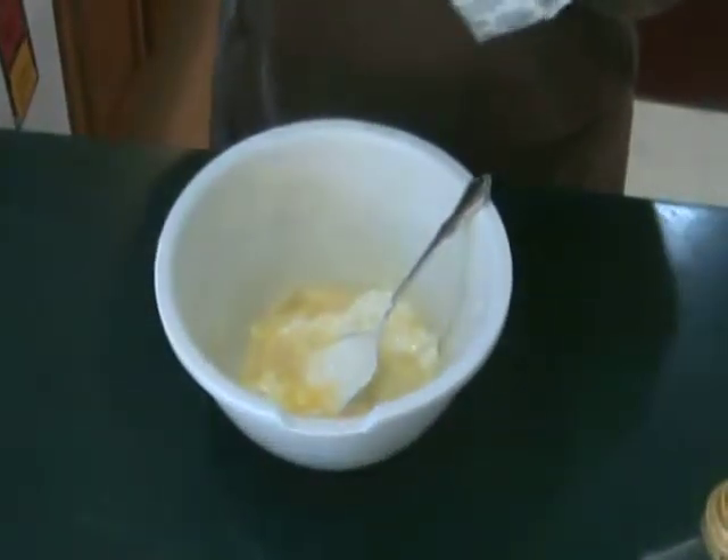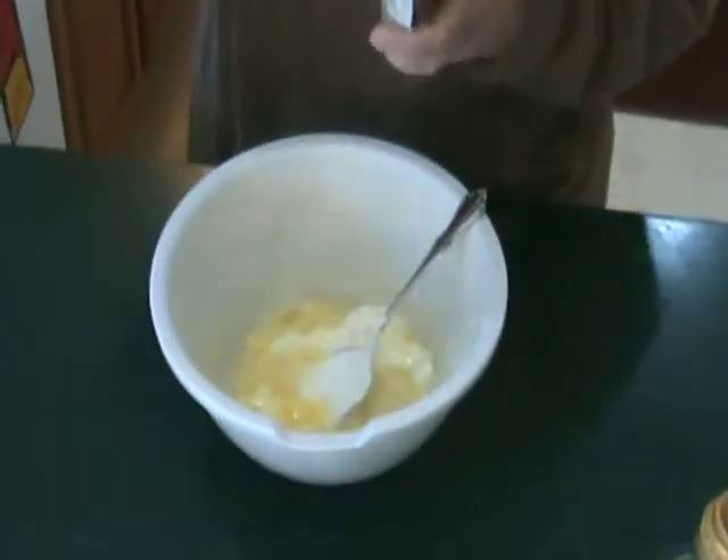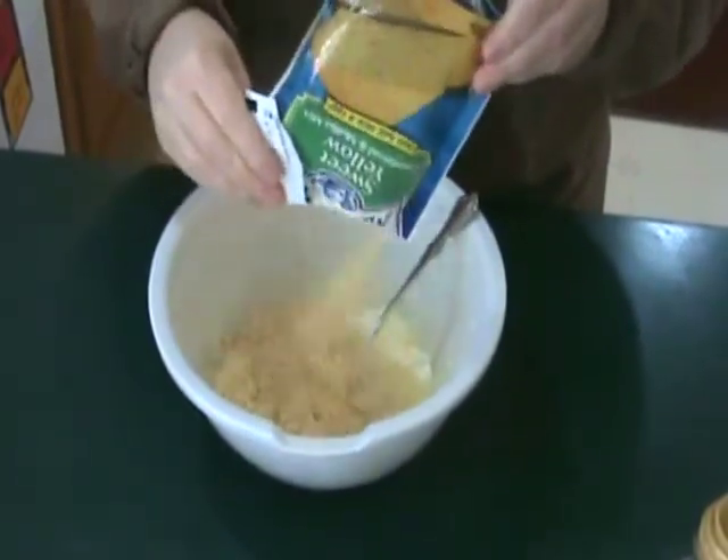In a medium bowl, mix together melted butter, water, egg, sour cream, and cornbread mix.